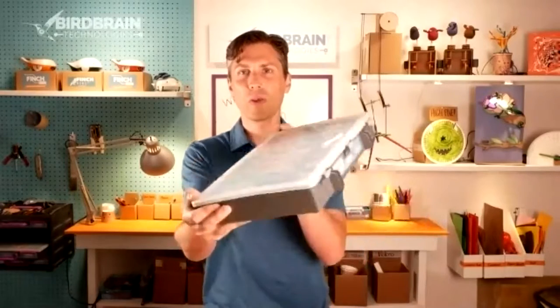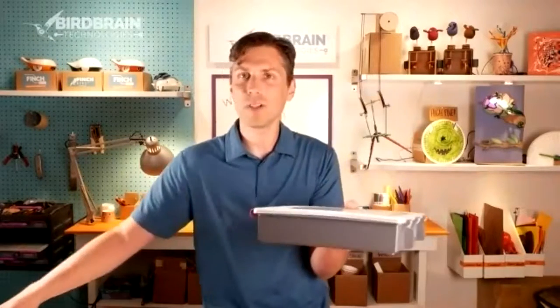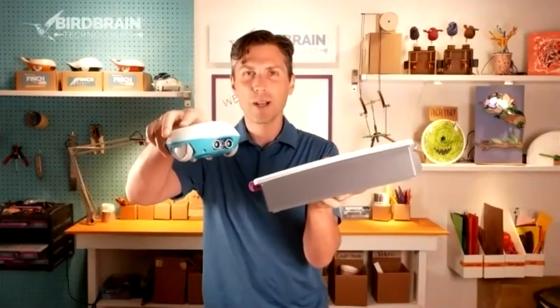Thanks, Diane. I'm the founder of Birdbrain Technologies, which I started to inspire deep and joyful learning for all students through creative robotics. By creative robotics, I'm talking about the Hummingbird Robotics Kit, which is one of our products, and the Finch Robot. I'm going to talk about both of these products today.